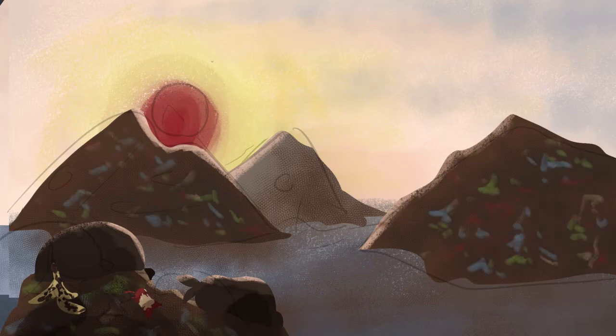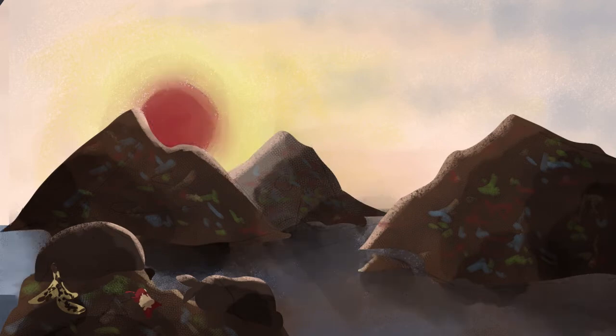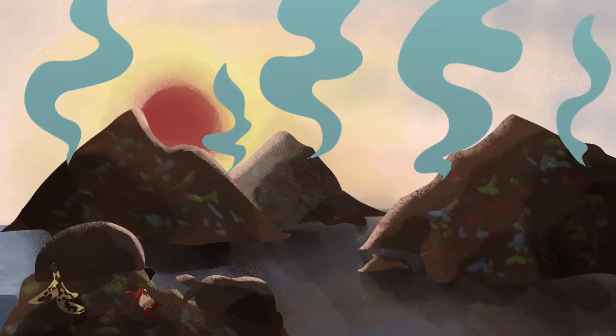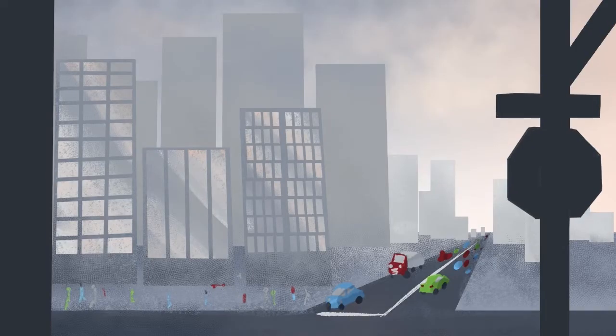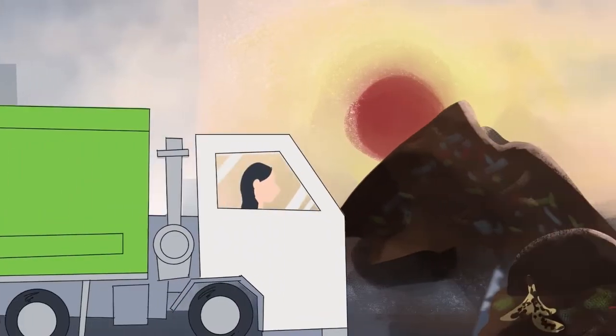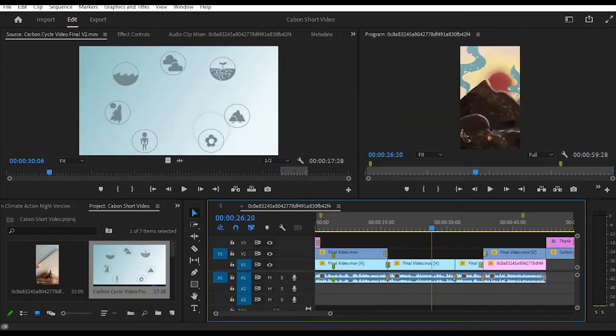I already touched a bit on compositing — Premiere Pro and After Effects. One thing that was really fun: I made a parallax effect. A parallax is when the camera is moving and it looks like the things in the front are moving faster than the things far away. For editing, I edited a few of the scenes together, especially the ones I animated. I also cut a few scenes and made a compact one-minute version for social media.